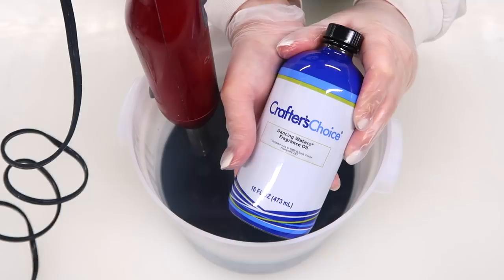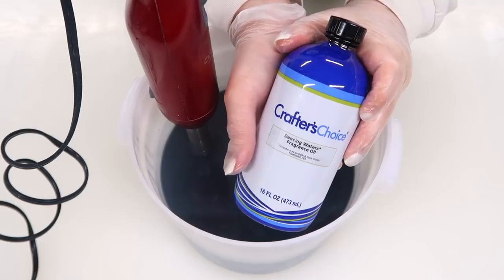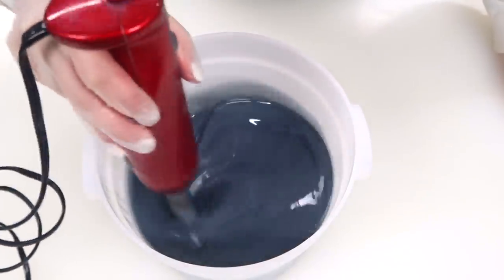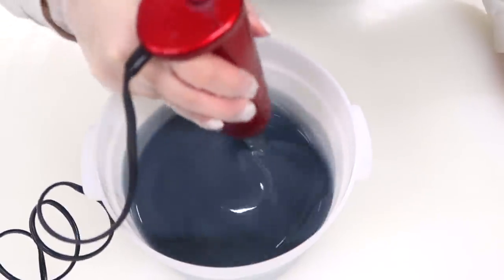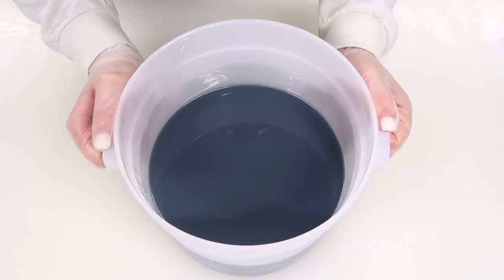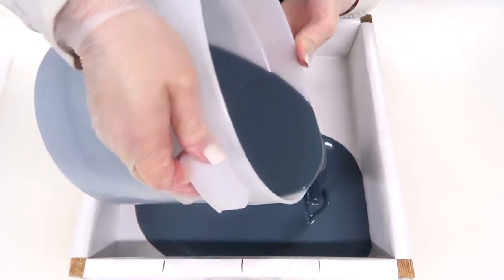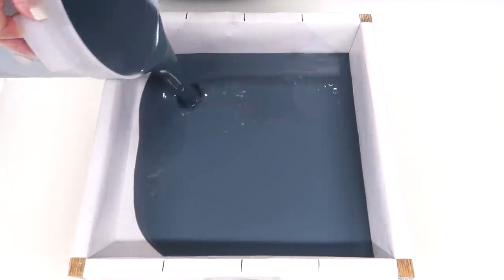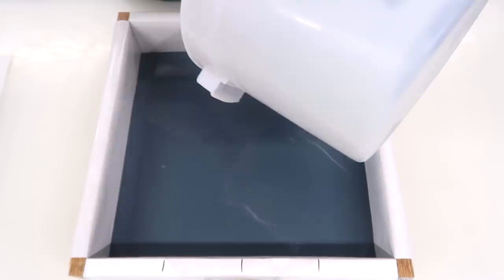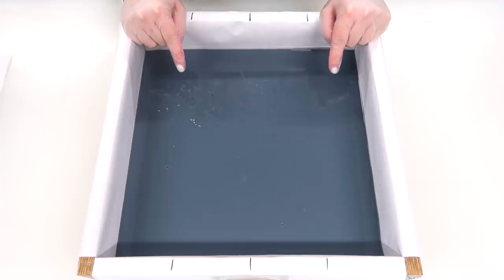It is time to add the fragrance oil. Today I am using Dancing Waters fragrance oil — this is a Bath & Body Works duplication. Whenever I made warm vanilla sugar, it was heavily requested. I've added the proper amount of fragrance oil, so I'm gonna blend it in before I turn on the stick blender. With the fragrance oil blended in, it's now time to pour into our large slab mold. The first layer is always the easiest because you're not having to worry about puncturing anything, so I'm just gonna dump this right in and scrape out my bucket.